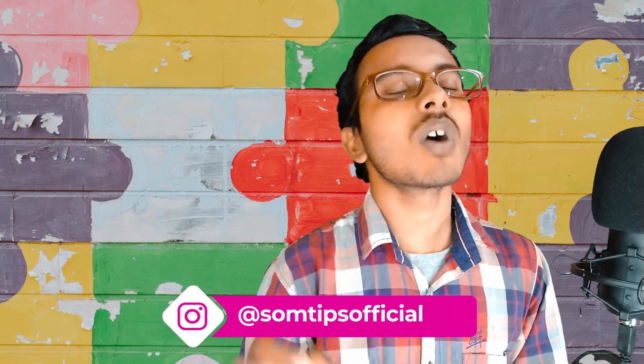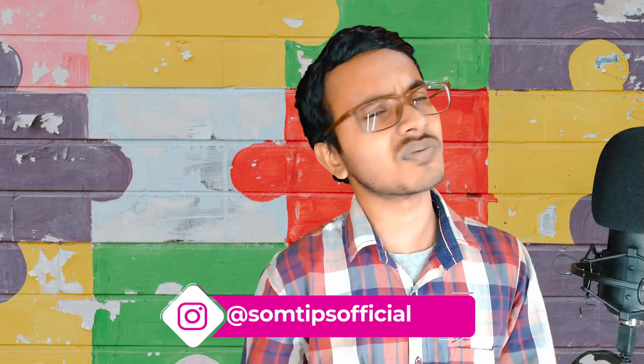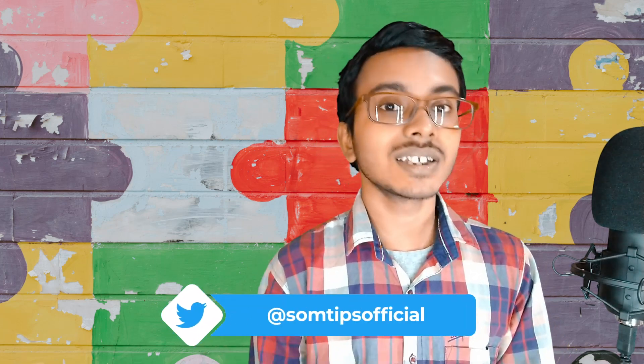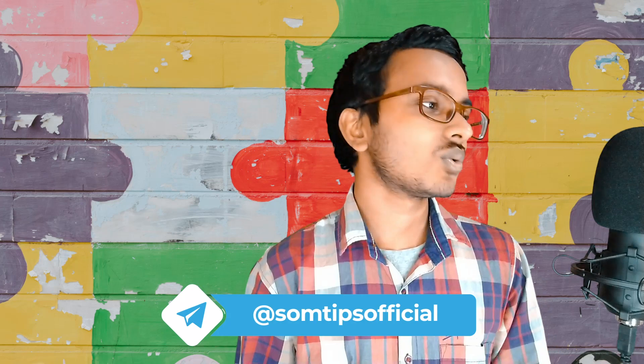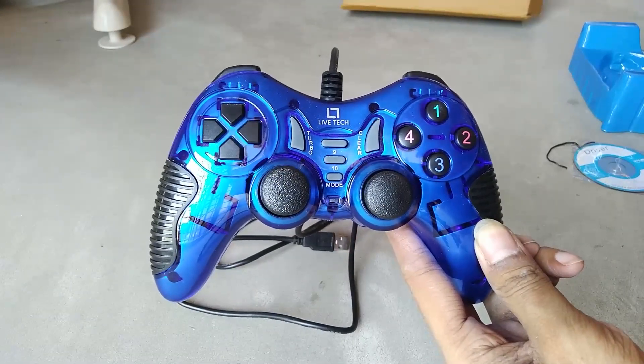This gamepad is supposed to play everything, and in Cricket 2019 it works very well. Cricket 2019 is a game which is very good and very realistic in terms of cricketing gameplay, and it mandatorily needs a gamepad. So for that reason I bought it, and Cricket 2019 works very fine with it.